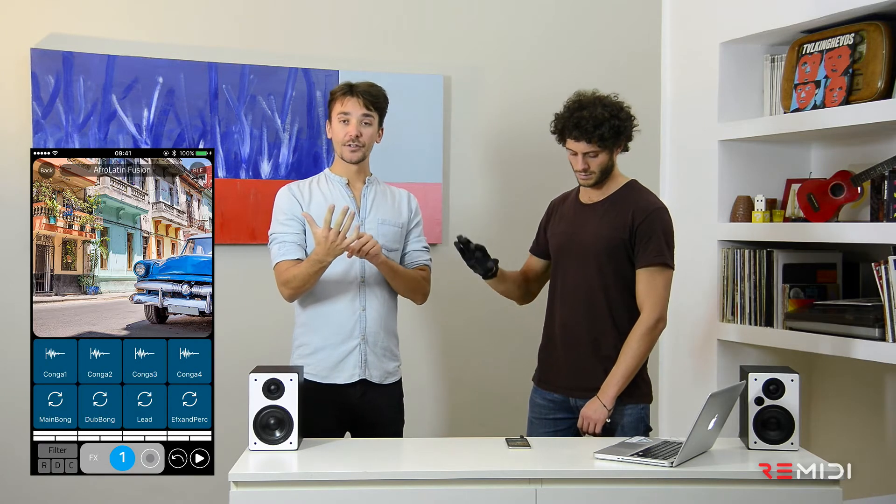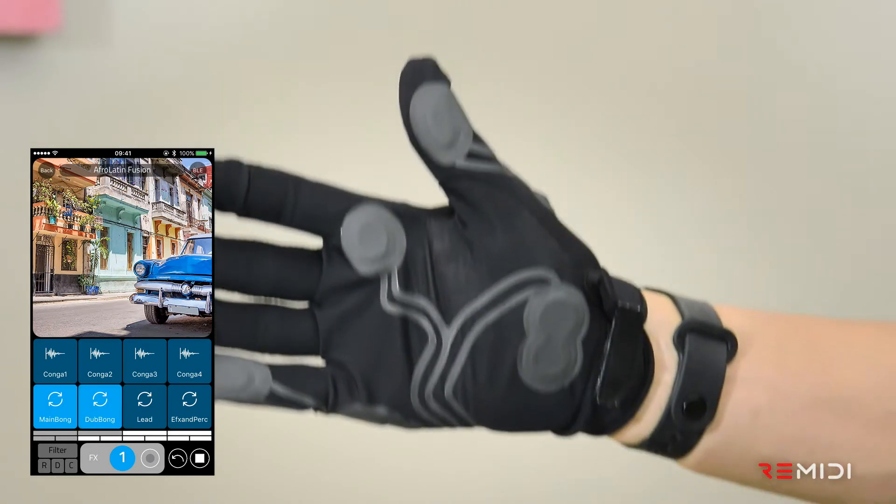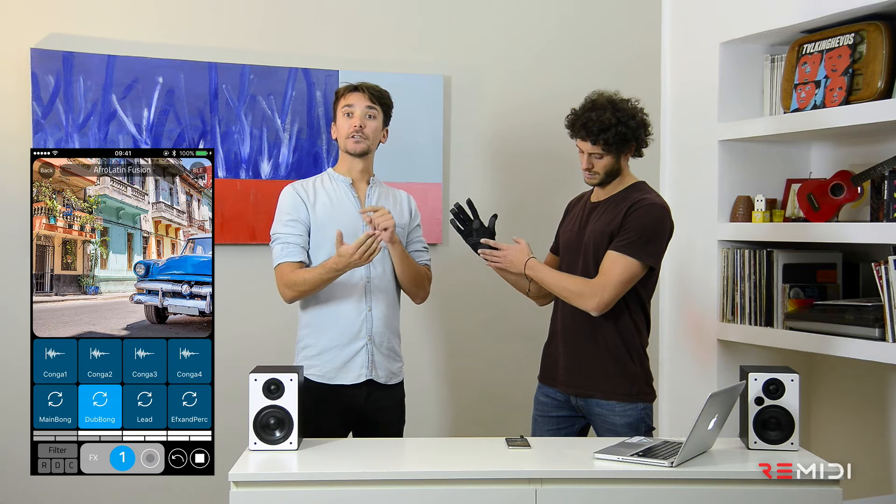On the three sensors on the palm and the thumb, you have loops. When you push on a sensor, you start the loop. If you want to stop the loop, you have to push on that again.